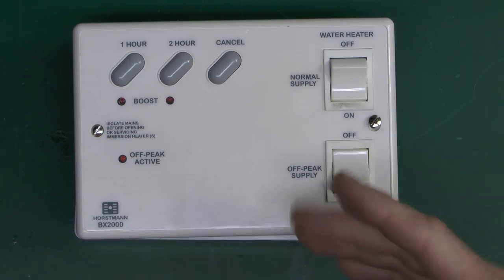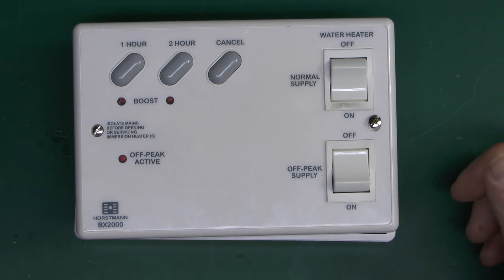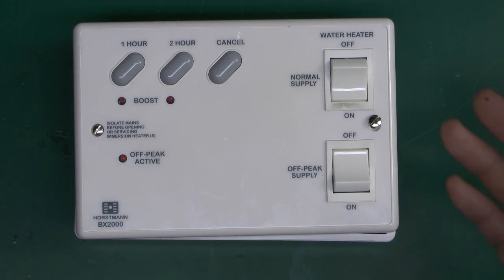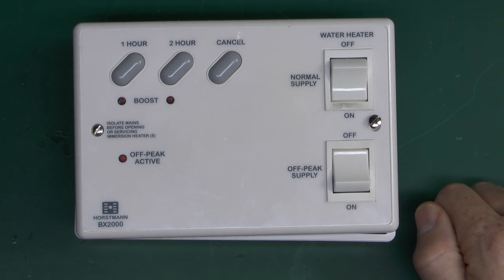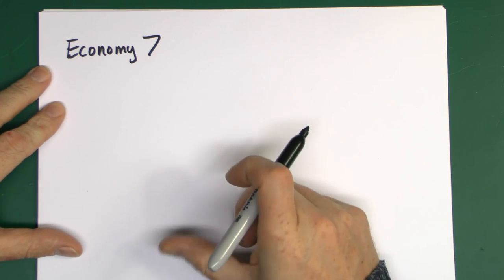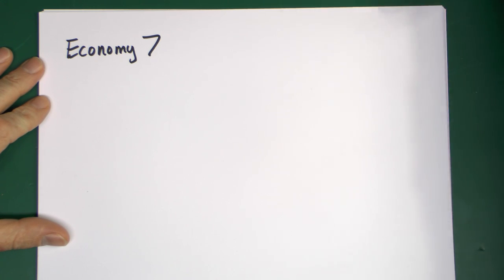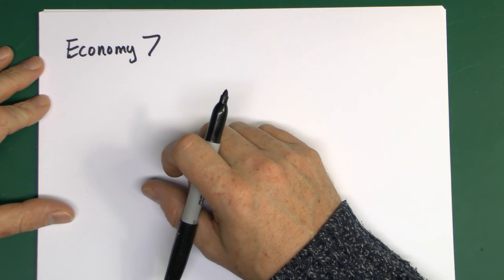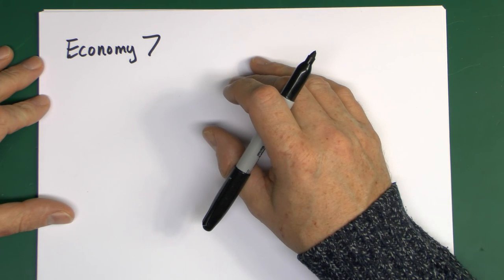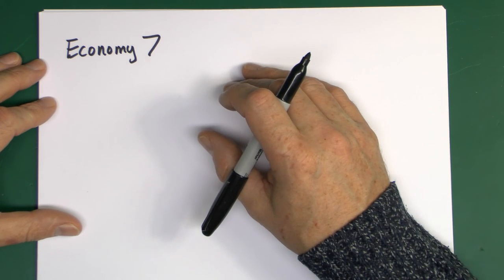Before that, let's have a quick look at how Economy 7 actually works, because this is only designed for that - and specifically only for one particular arrangement of Economy 7, as in fact there are several. Economy 7 - which is what it was called in the later years and currently what it's called from some suppliers - the idea was that if you had storage heaters installed, or in the case of the Horseman, hot water as well, and your property only had electricity.